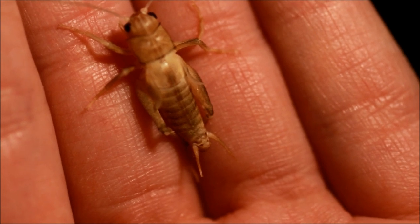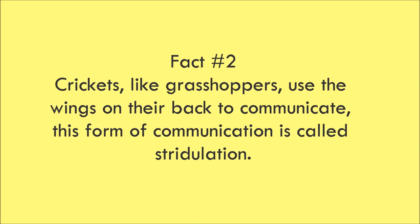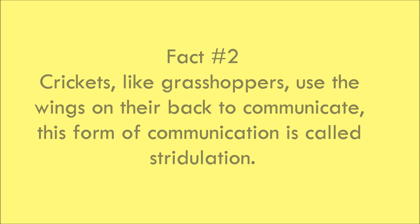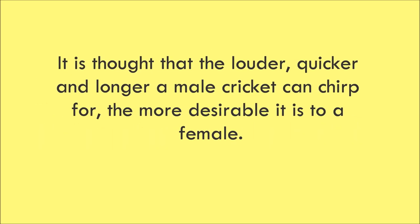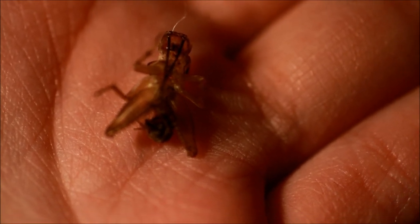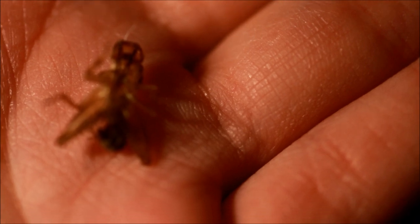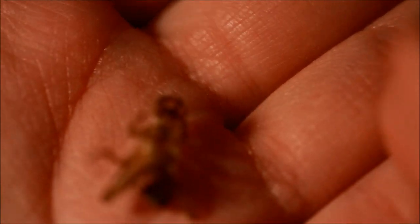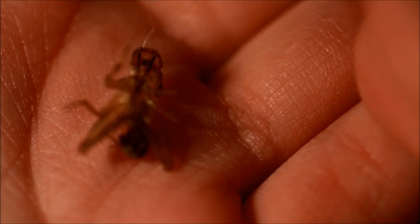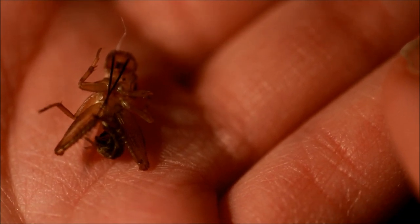But I thought I would just show you the process. I'll just put him back on the lemon where it's feeding. Now I'm going to try to keep my hand as steady as possible for you. This is what's left after the cricket has left behind — you can see all the legs, even the little antennae. Everything is there.